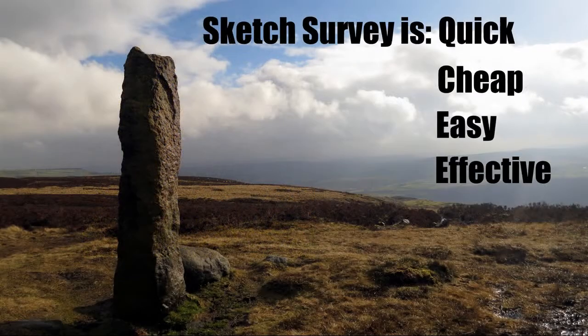Sketch surveys are quick, cheap, and with practice easy — and most importantly, an effective recording technique.